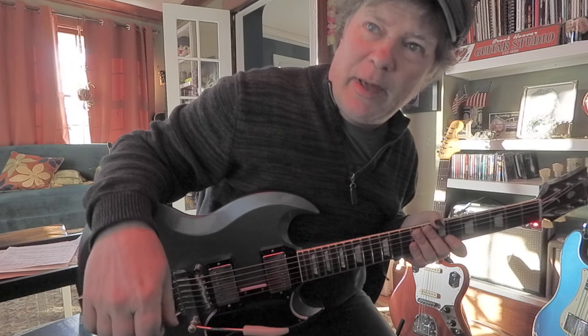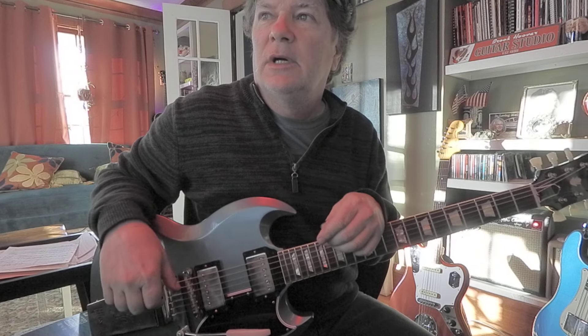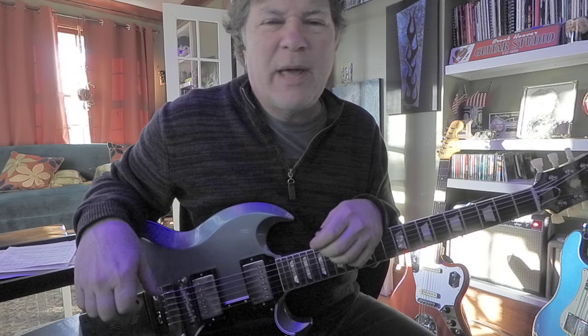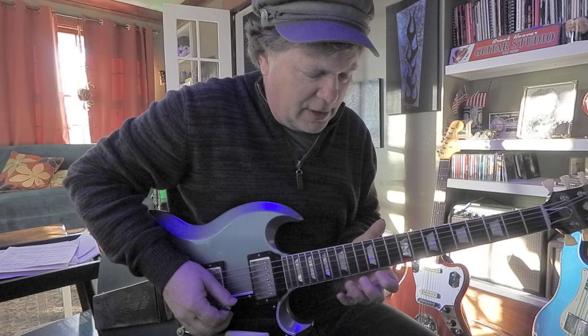After you get the E major pentatonic scale down, you might want to check out some bends, some little flat shapes, maybe some hammer-ons. Let's start up high around here.